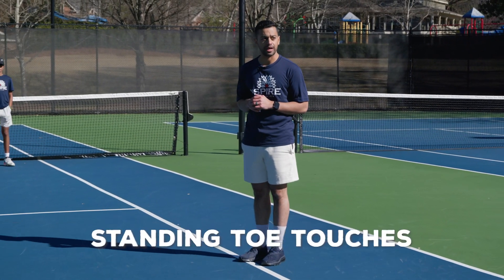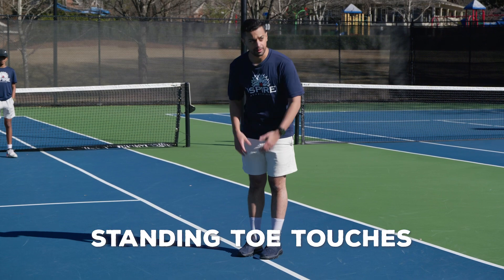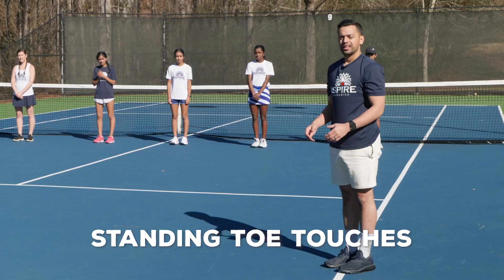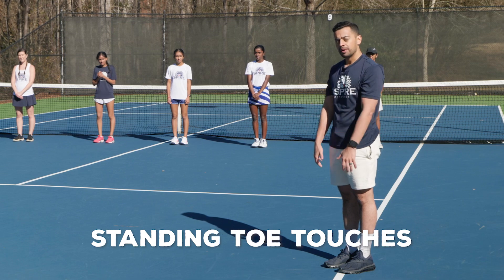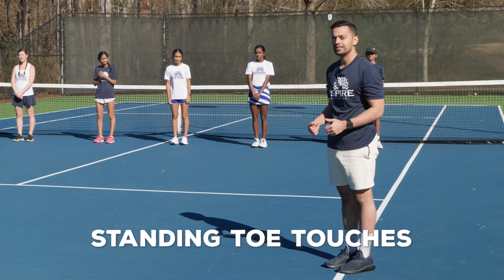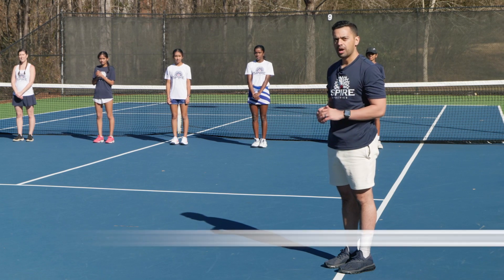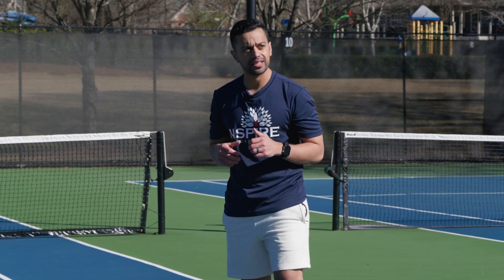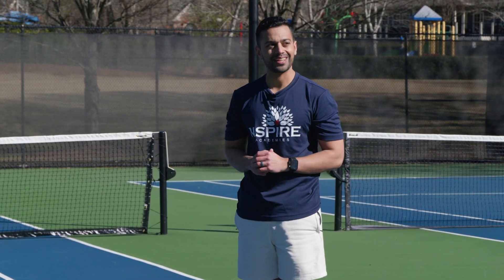We're going to start off with standing toe touches. The goal is to come all the way down, grab your toes, and pull them up. We want to hold that position for 10 seconds. If we can't get there today, that's not a problem — it's a goal we're working towards. Once we stand back up, we're just going to shake out the legs and go back down. We're going to repeat this a total of five times.